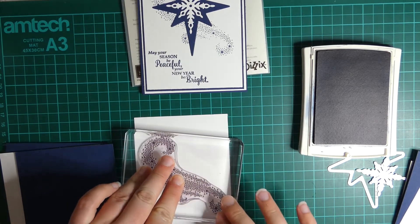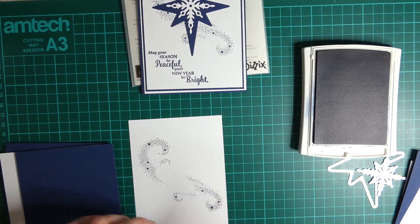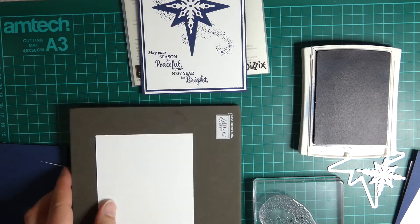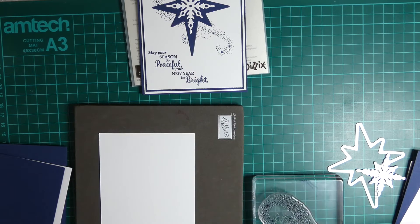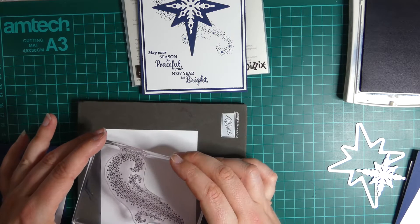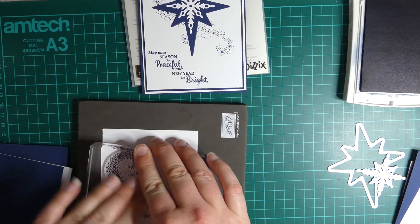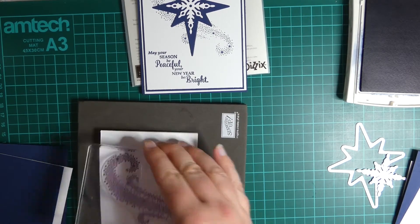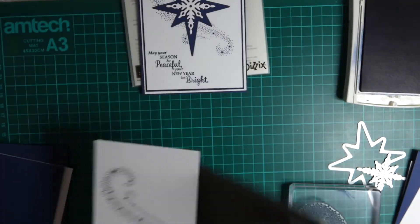That didn't work very well. I'm going to turn that piece over and try that one again. I do find sometimes with the photopolymer stamps you do need just that extra layer underneath to make sure they all come out okay. So let me try that again and give it a good press. Much better - using the stamp mat it has come out much better.